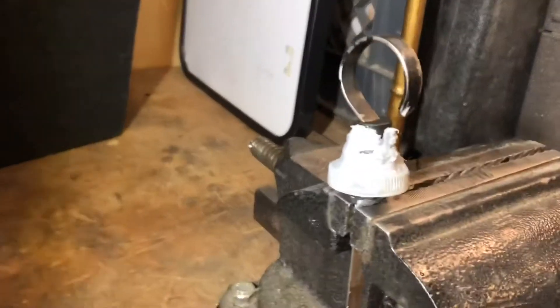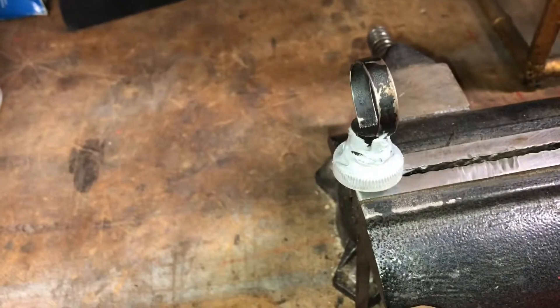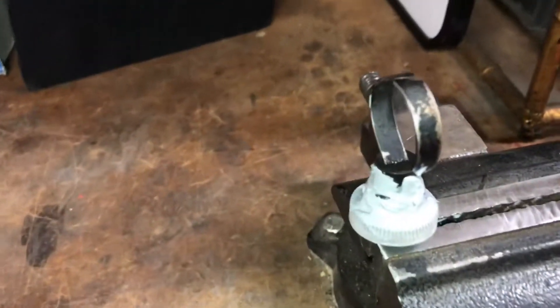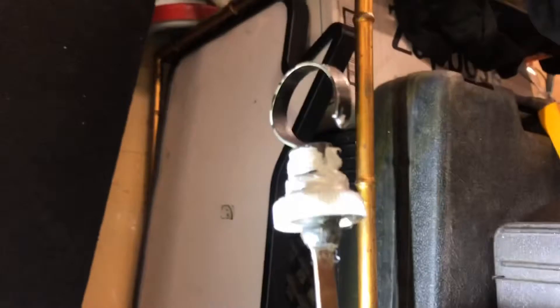My dad had a good idea - I used basically a bottle cap and a grommet that I had laying around and some silicone. It kind of fits right over the tube. It's not the best, and I still want to get a new one, but it's something to get going with.